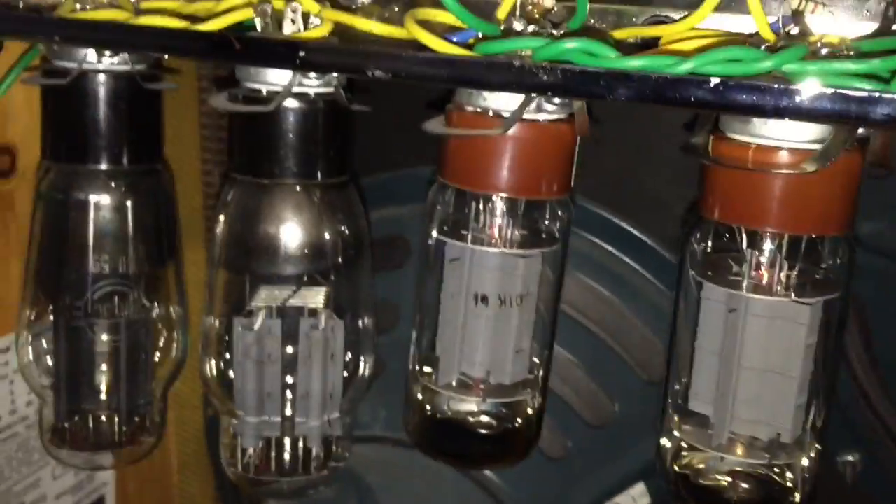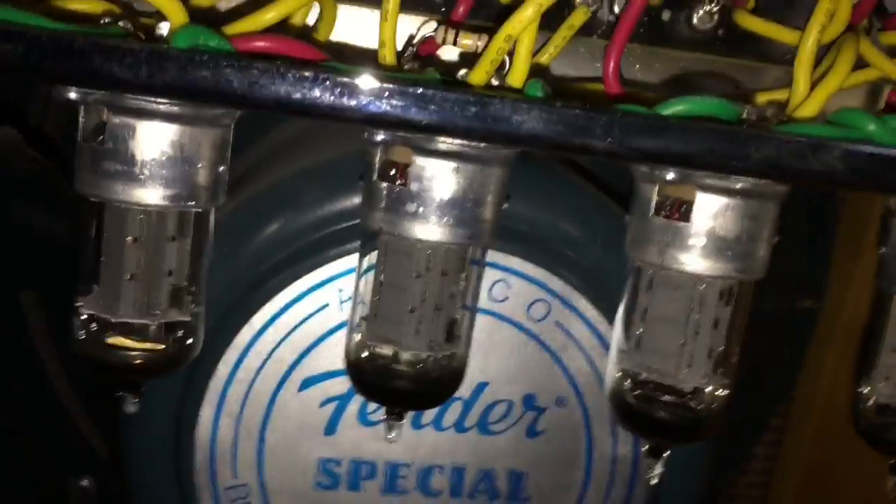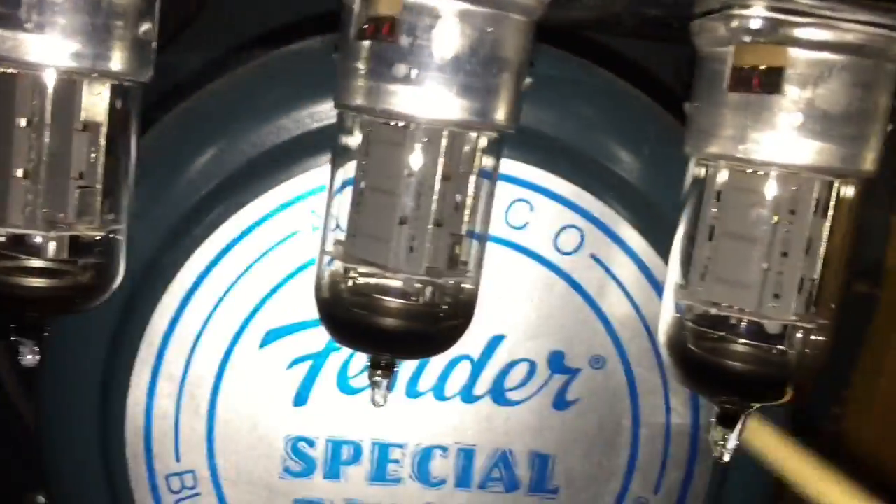These two are bad and these two are okay, but what's going to happen is I'm going to probably change all of them. I'm not going to change this section — this whole amp was retubed last year and these are expensive. So I'm probably going to change these four again.